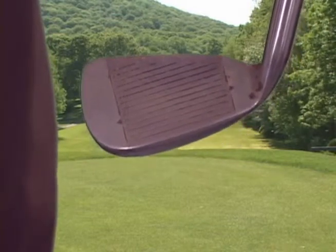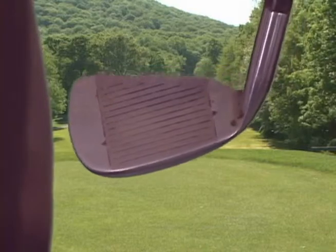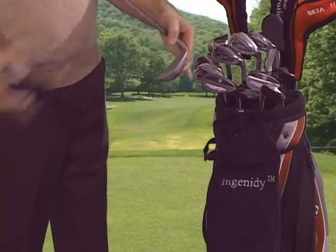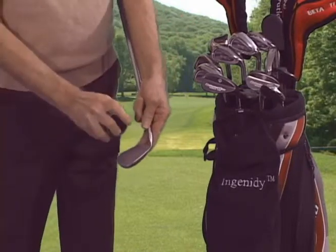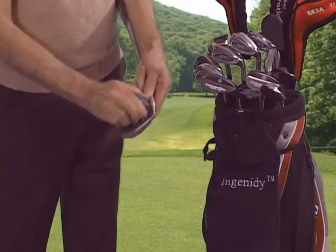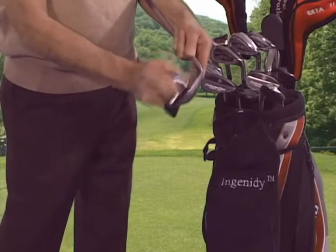Did you know that robotic testing has shown that a dirty iron can affect your distance by 20 to 25 percent? Before or after every shot, spray the club face with a few pumps from the spray bottle — three to six is just about right. Rub the club face with a back and forth motion five to ten times. No need to press hard; the pad does the work.